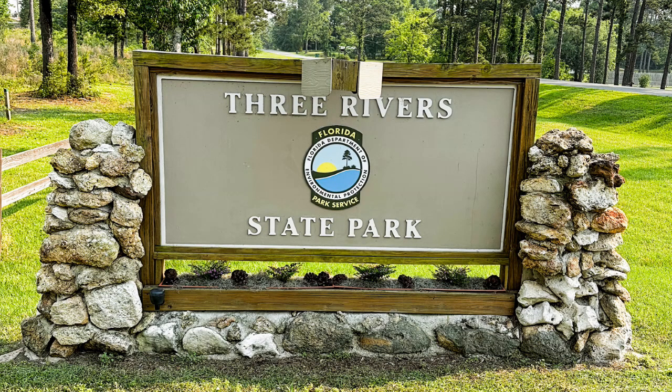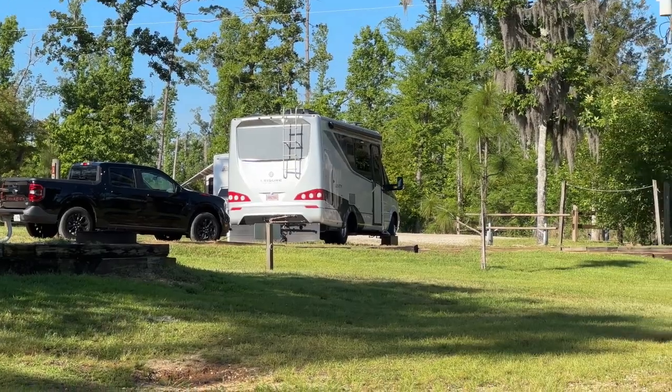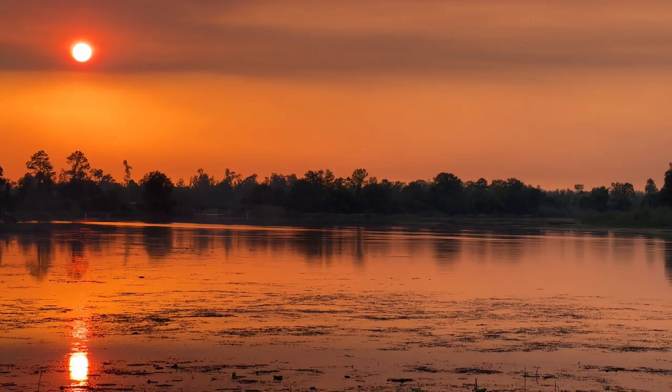We spent the night at Three Rivers State Park in Sneads, Florida. As we were driving in, the sky was very smoky — apparently the Forest Service was doing controlled burns. Fortunately it cleared as we approached the park, but it made for a gorgeous sunset.